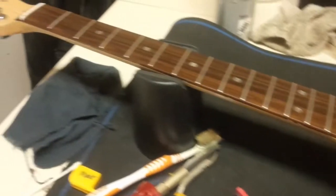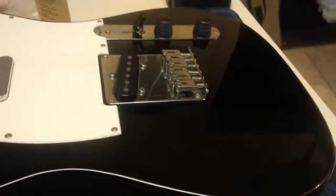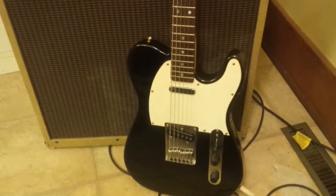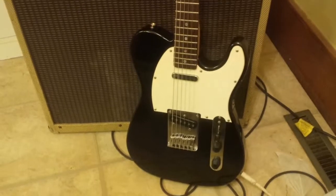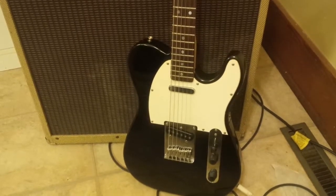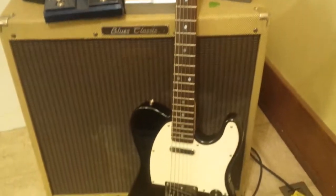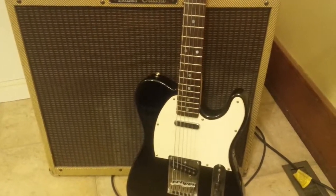Everything's cleaned up - neck is attached to the body again, screws put in nice and tight, and I'm going to put strings on it and see how she plays. It is what I feared - it's pretty junky, it's Chinese, pretty much learn to expect that. The body might be great - you could probably put a good neck on this and the body would be fine - but the neck frets are all over the place and bumpy. Probably not worth doing a full fret level on it.